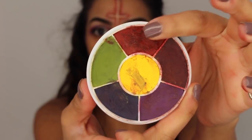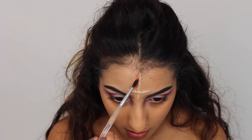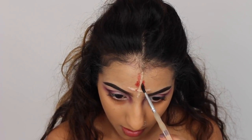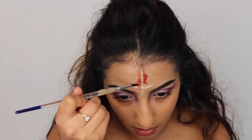I'm taking this Ben Nye color wheel — these are like grease paints. I'm taking the bright red shade first, and this is just going along the edges of the cross all the way around it. And then I'm just going to blend it in with my finger to soften it out a little bit.